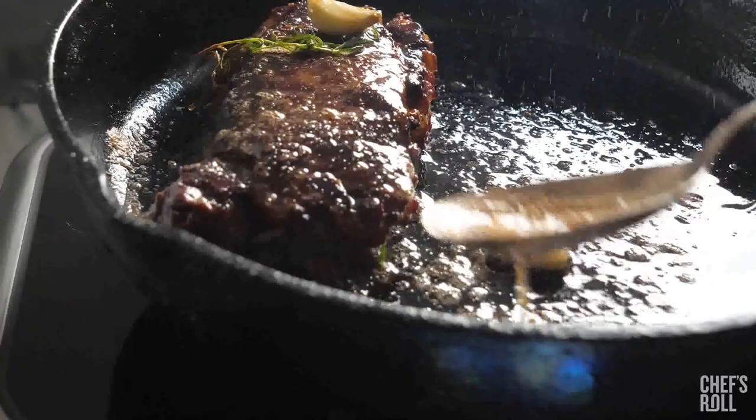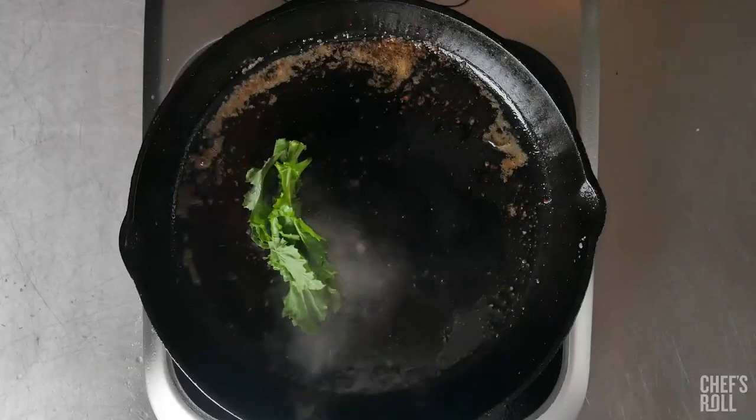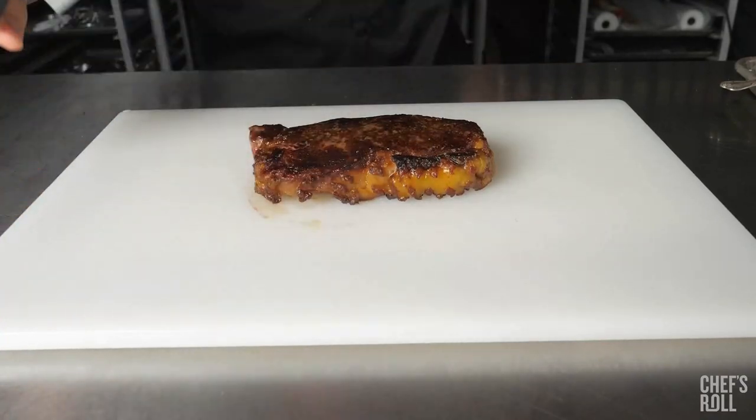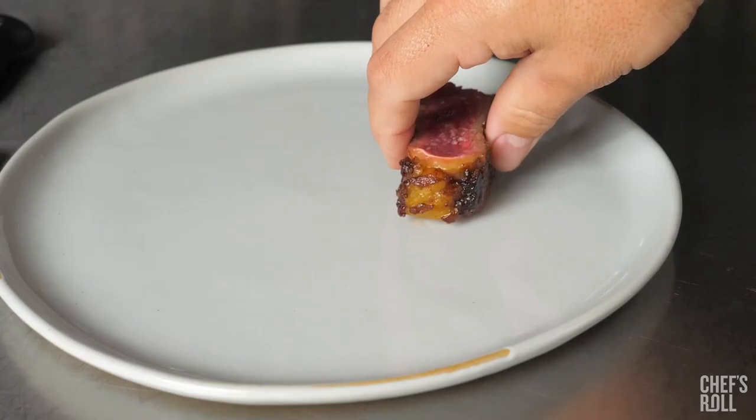The shortened bolster exposes the full blade edge, allowing for easier sharpening. The bolster strengthens the knife, adds durability, and provides excellent balance for better handling when cutting food.